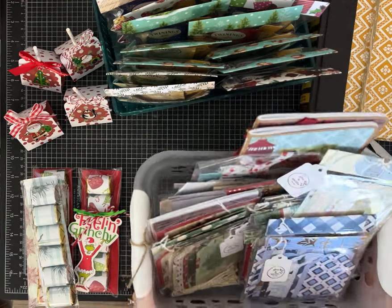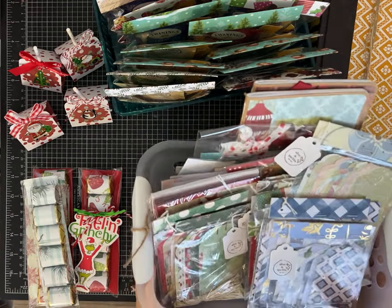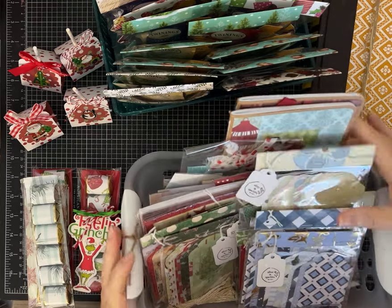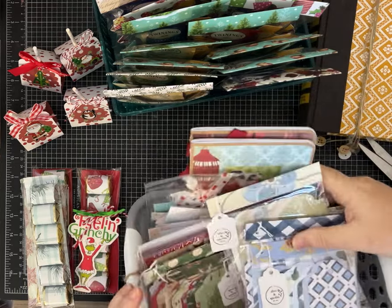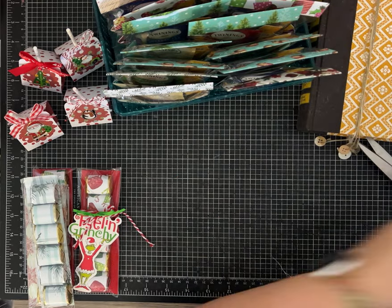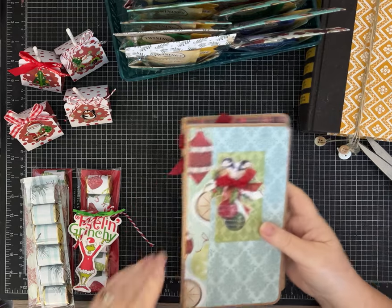Hey everybody, it's Pam with Silver and Sparkles and I have a few things I'm going to show you that I have been working on for my craft fair. I'm not even quite sure how to do this — I have so much stuff out on my desk.